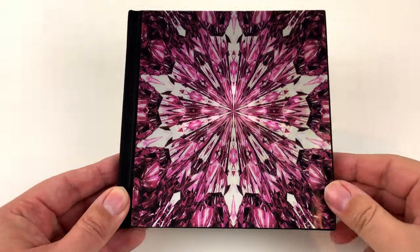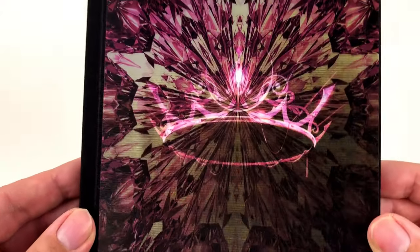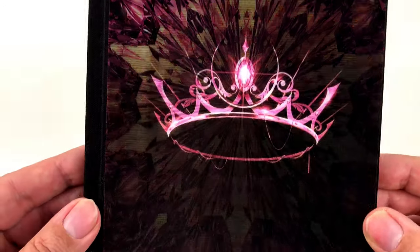Finally we came to the book. I already love it for the cover, but I hope I find some more nice pictures inside.